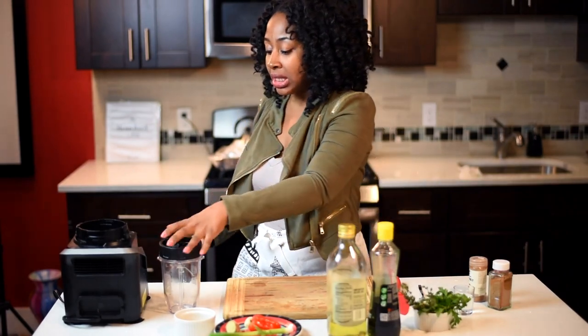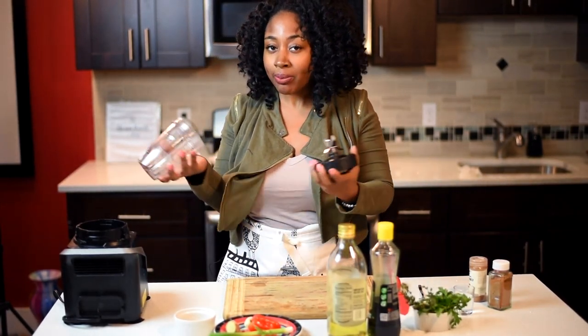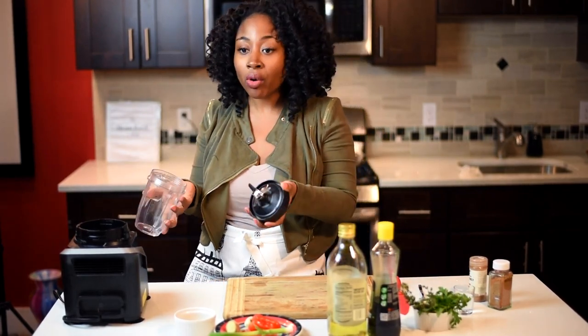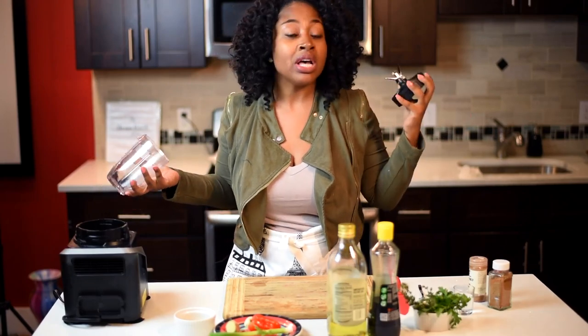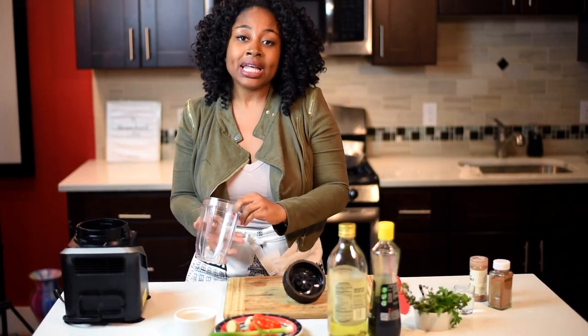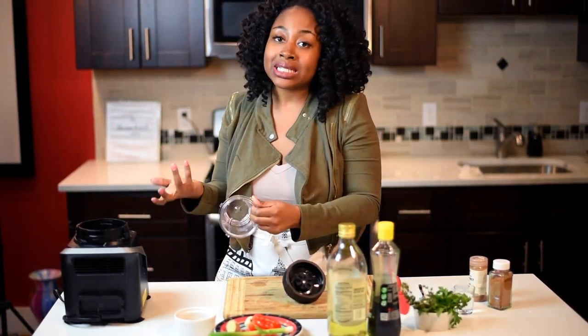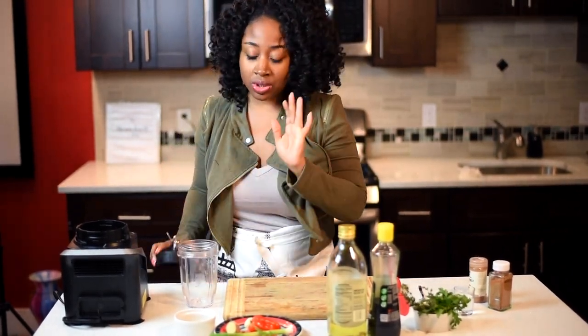I'm using a blender — it's like a super blender — but whatever you have at home, use it. If you have a normal blender or whatever you have, you can use it. I'm going to show you guys the consistency that the sauce should be, and then you're just going to keep blending it until it gets to that consistency. So don't worry about going out and buying something fancy to make some jerk sauce.